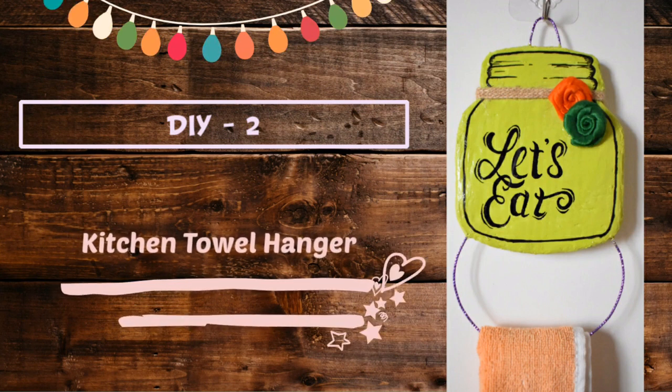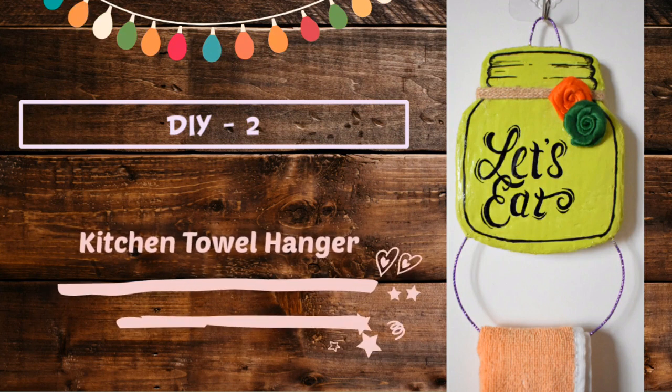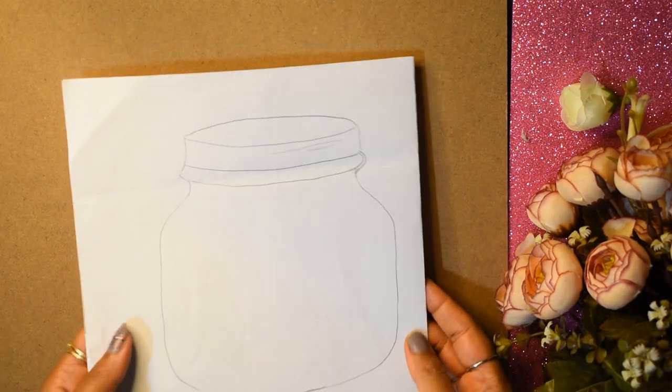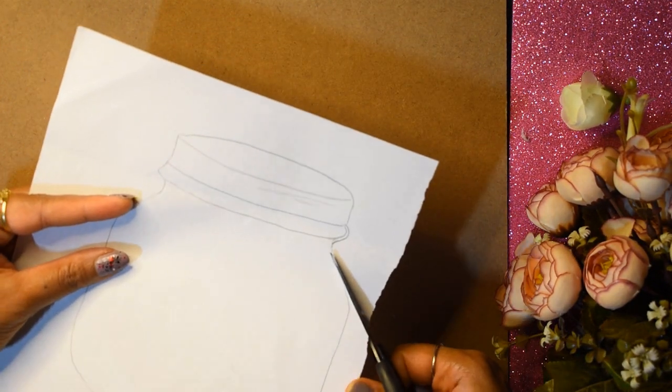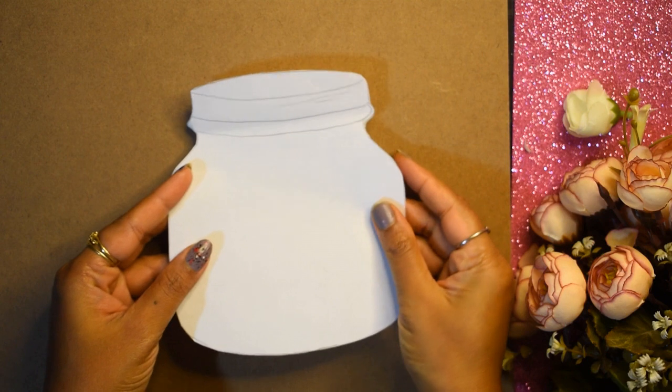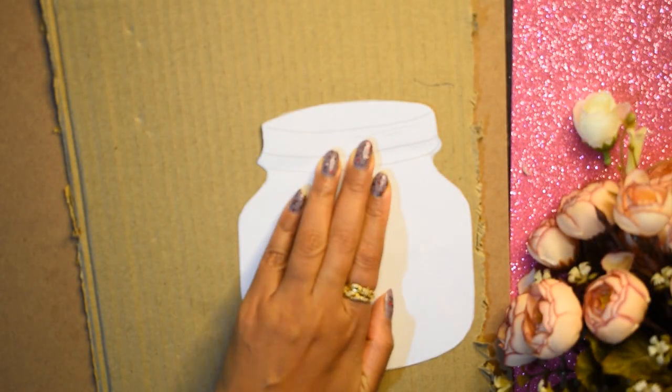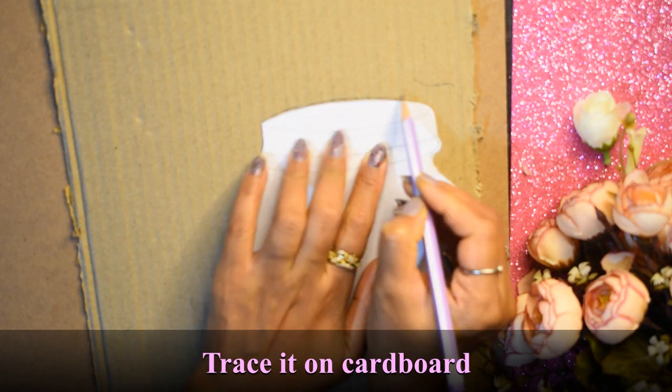Our second DIY is this beautiful kitchen towel hanger. I have drawn the design — you can get a printout as well. Then I cut it out and placed it on cardboard to trace.